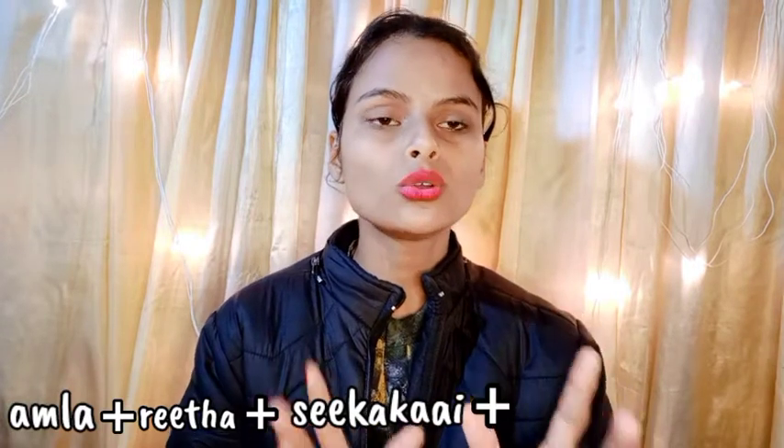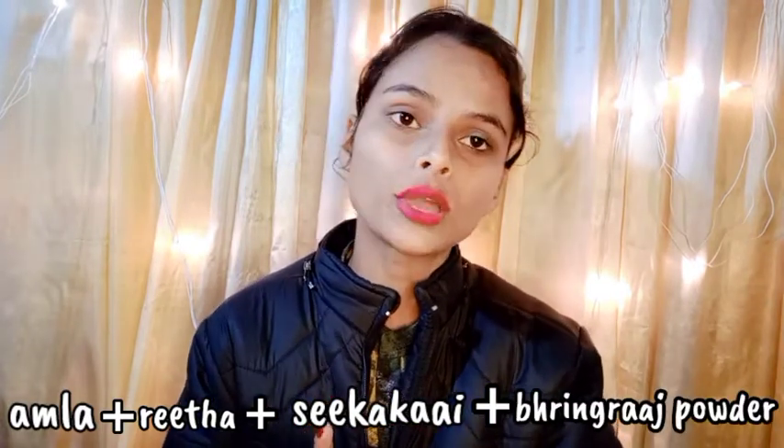The first question: what can we do? You can mix water with Amla, Ritha, and Sikakai. The best way to use them — if you have them — is to make a paste with water. You have to put them in water and keep it overnight, or you can keep it for 2-3 hours. That will be good for your hair.